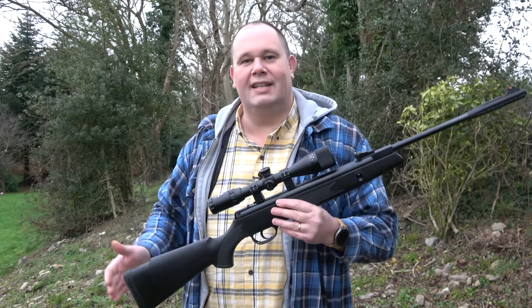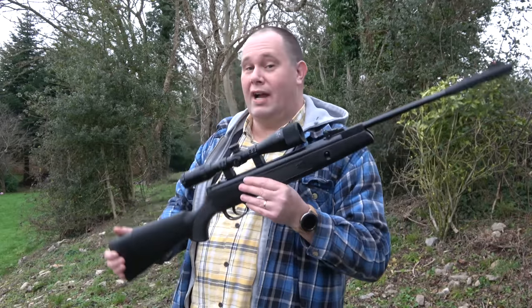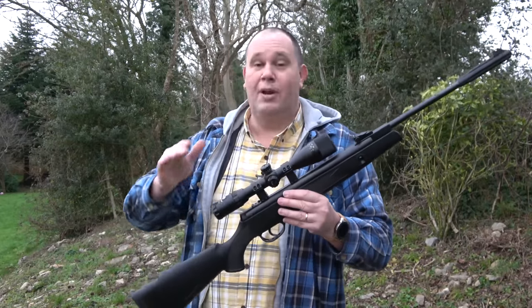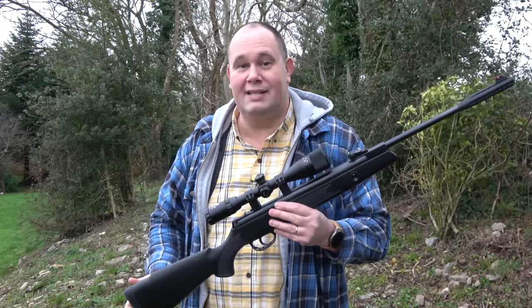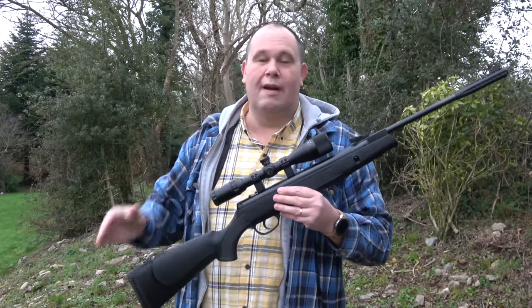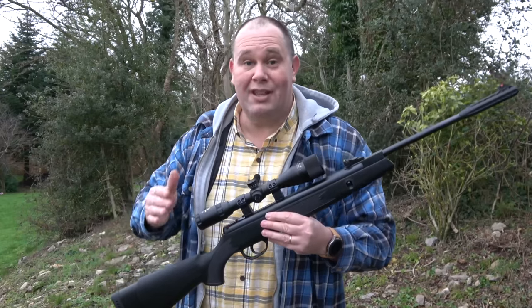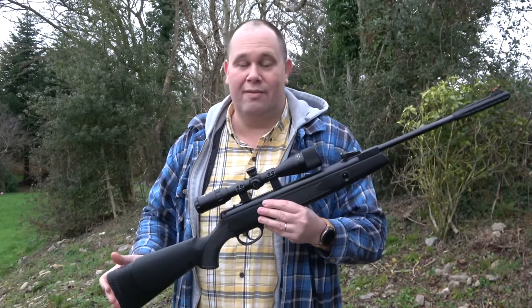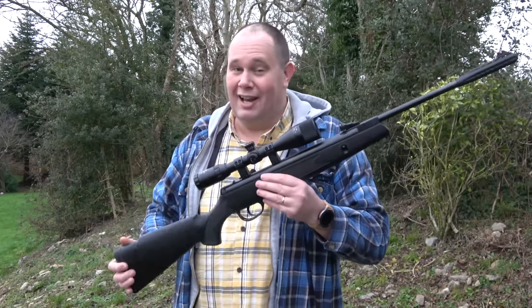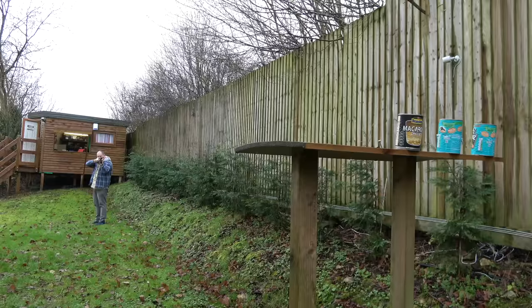With the light fading, that's the end of my review of this cracking rifle, the Webley VMX DR. Put a scope on it, get yourself some good quality pellets, and you've got an accurate little pest control rifle out to around 20 yards. After that, it's a cracking little target rifle out to about 50. I like it. I like it a lot. And I'm really pleased with my purchase — I'd buy it over again.